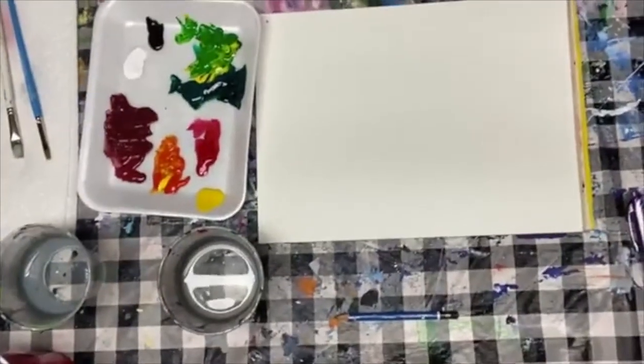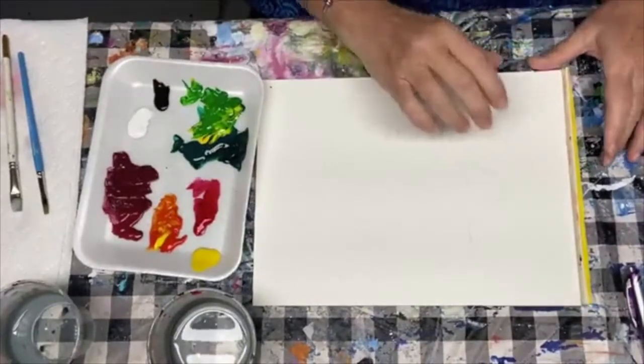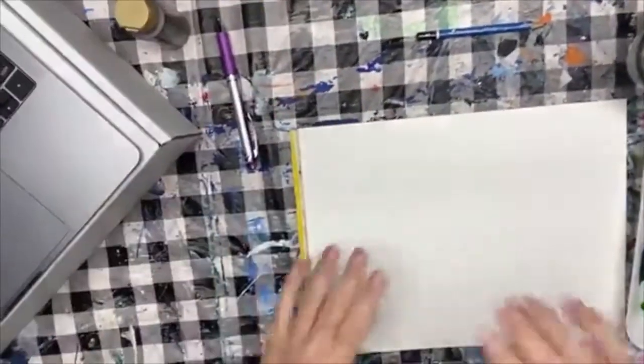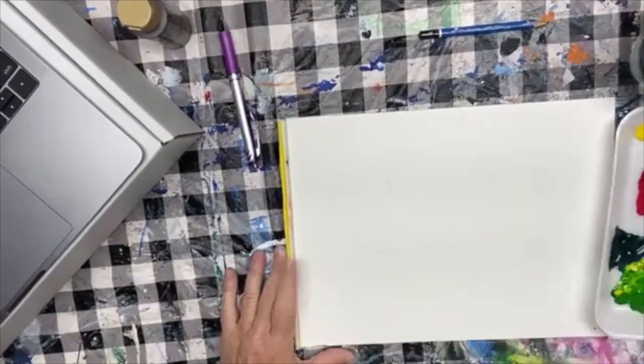I'm going to turn my camera down so you can see what we're doing here. It's just going to be a quick and easy little tutorial this morning. I'm always upside down, so before I even start I'm going to move things around so you can see me painting the strawberries the right way.